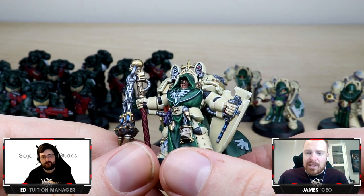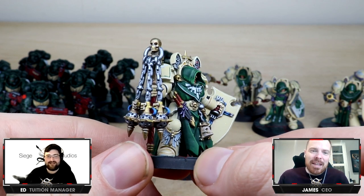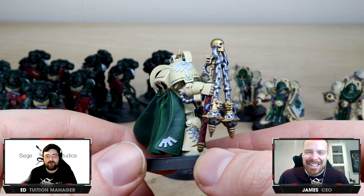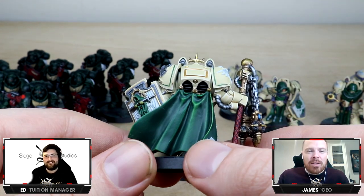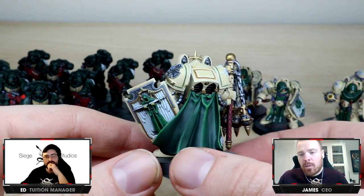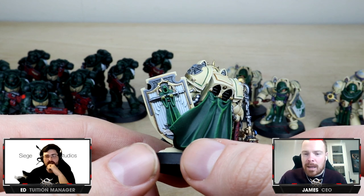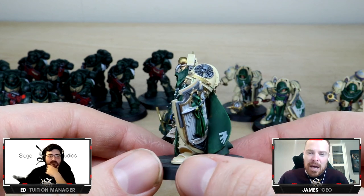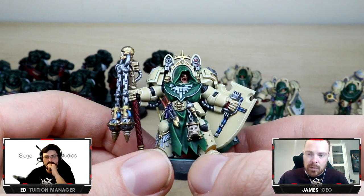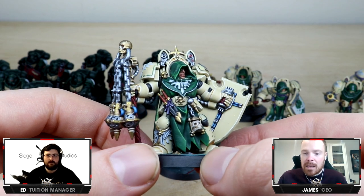Backing up those lovely Intercessors, we also got some Deathwing Knights — some thick boys. They've got more bulk than normal Terminators. These ones are painted by Darren, one of the team members. I've always had a soft spot for Dark Angels — obviously my main love will always be Blood Angels, but Dark Angels, we shared a codex back in the day, so they're kind of like a brother from another mother. The kits have so many awesome little details you can spend absolutely ages painting. The flexibility of the kit between regular Deathwing Terminators and Deathwing Knights is great.